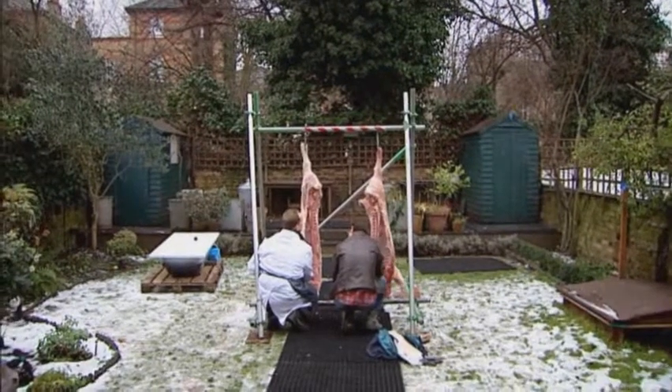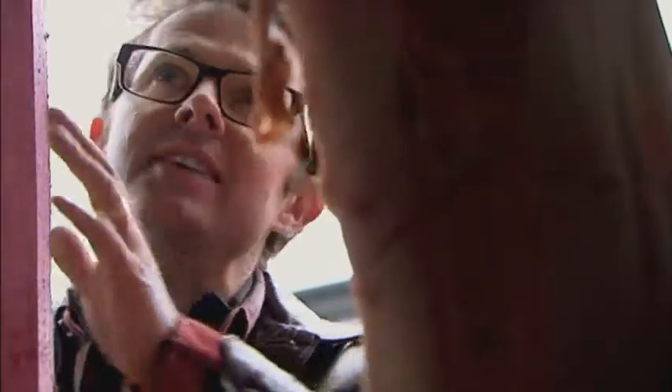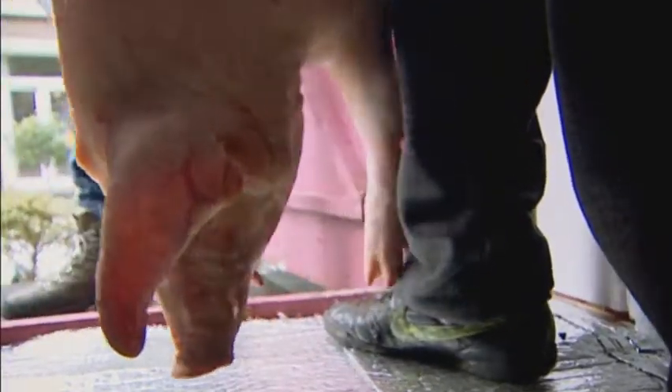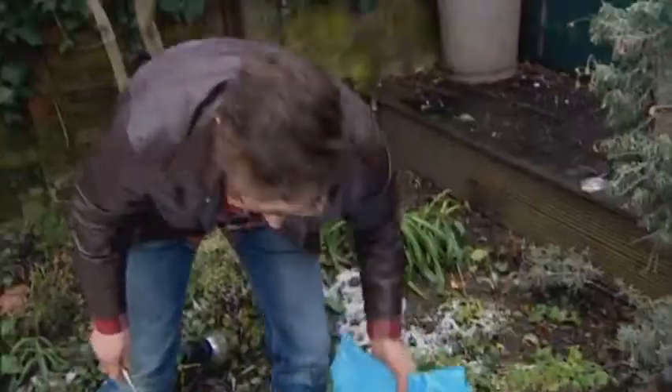One half of the pig will simply be left hanging in the garden shed for ten days. I've insulated this and I'm going to put a little heater in here to keep it at room temperature, around 21 degrees, just to see what sort of bacteria grow on pork if you don't preserve it. The other half gets history's favourite preservative, good old-fashioned salt.